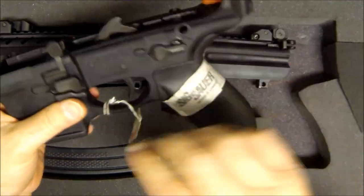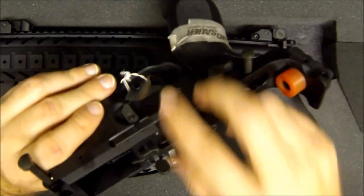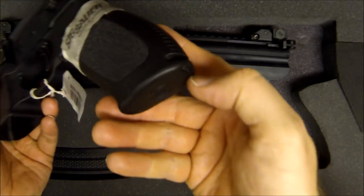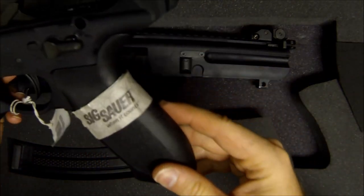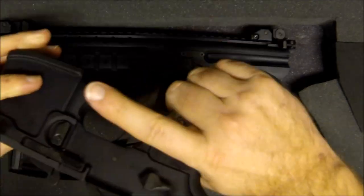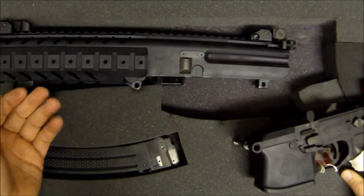Then your rear pin just pushes through like normal and you pull it out. Once those pins are out, your upper and lower separate nicely — just like an AR-15. The lower doesn't come apart any further than that for a field strip. If you want, you can drop in any AR-15 trigger group — a Magpul trigger group, for example. Pop this out and there's a little hidden compartment, and a nice ergo-style grip pattern similar to the SIG E2 grip. Really feels nice.